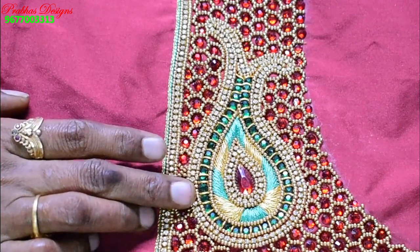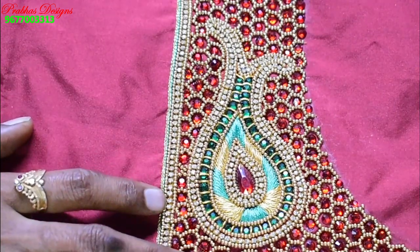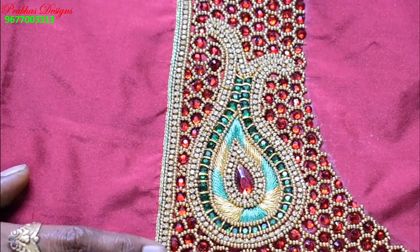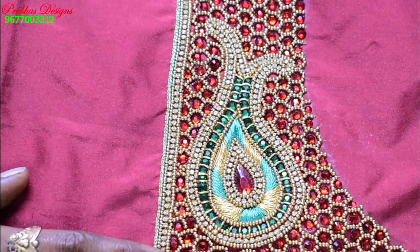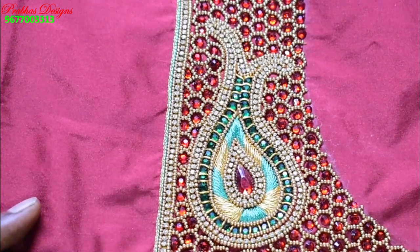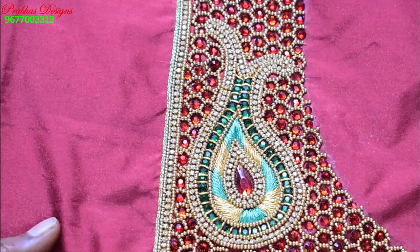Follow the pattern. The balance is correct and the same circle is correct. There is a stone to cover the shape. The blouse is full cover.